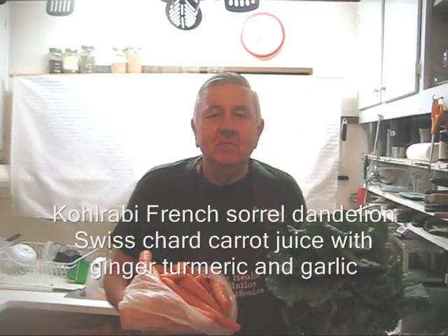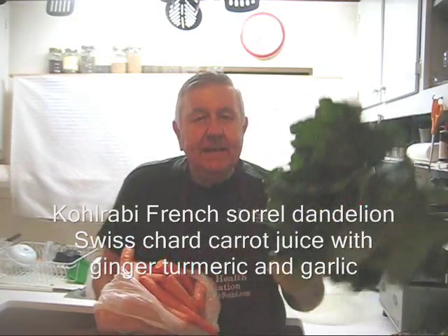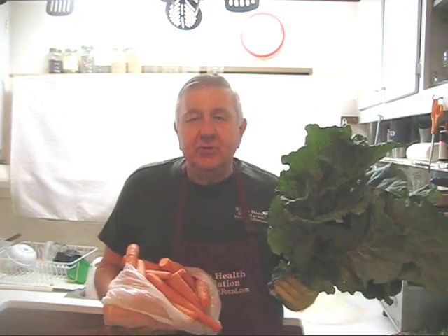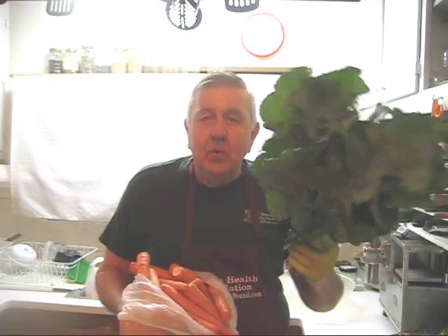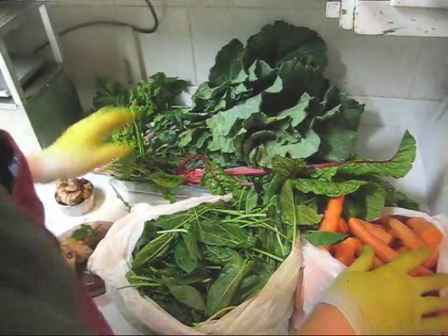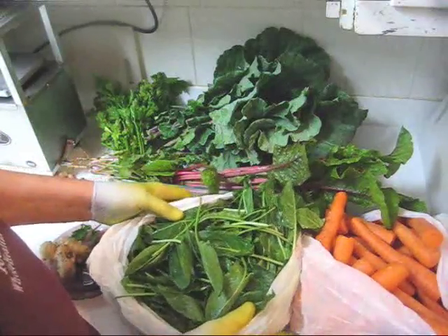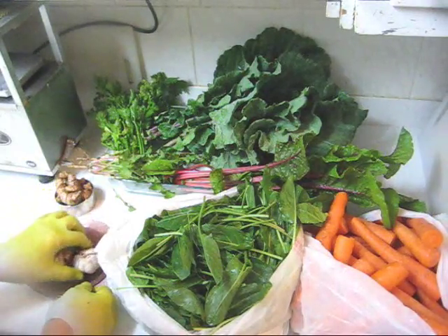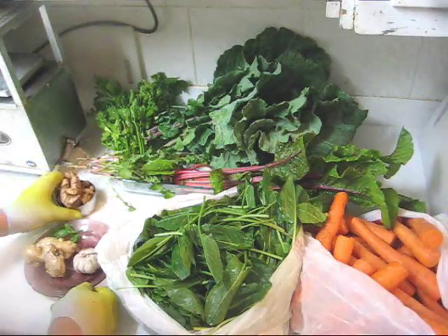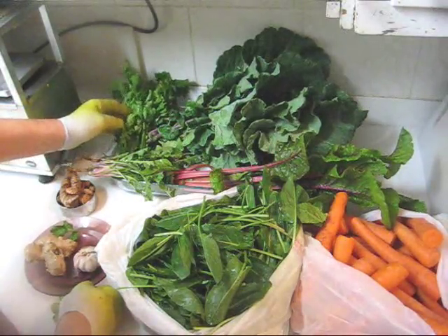Hello, my friends all over the world. William Poloniak here again from Whole Health Foundation. Today I'm making juice with carrots, the leaves from a kohlrabi plant — a beet or turnip type plant with many leaves and the root growing above ground. In addition to my carrots and kohlrabi leaves, I'm putting in one whole Swiss chard plant, a whole bag of Swiss chard leaves, about 50 grams of turmeric, one whole garlic head, 130 grams of ginger, plus a couple of dandelion plants and one whole celery plant.